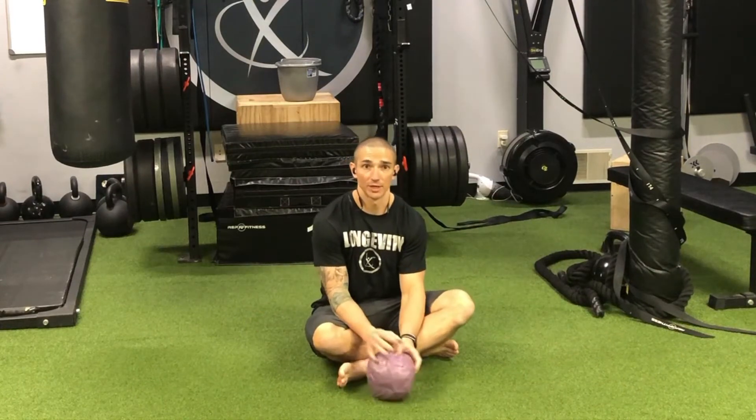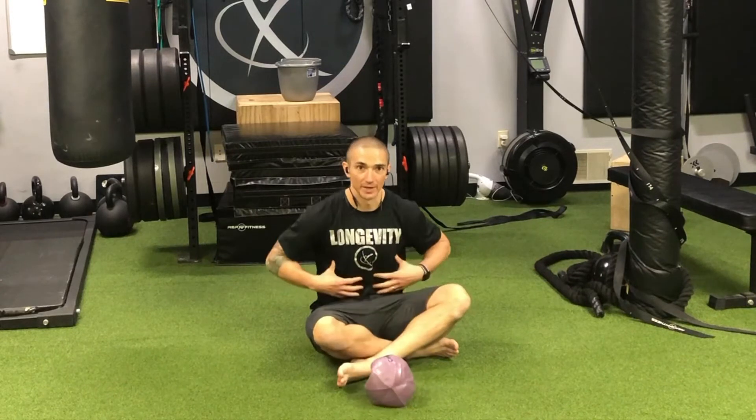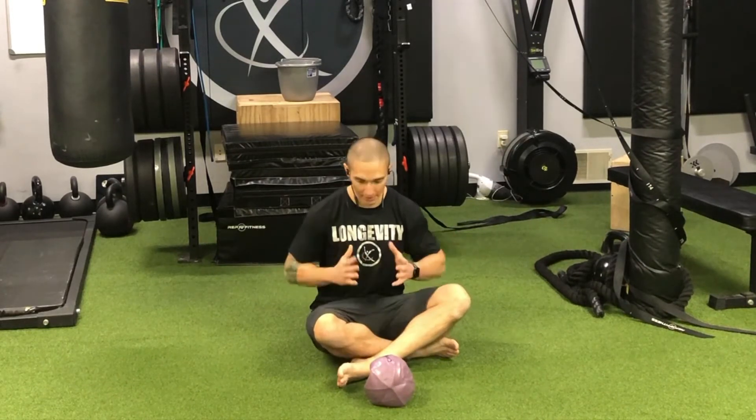Welcome back to movementprofessional.com. Today we're going to take a look at using a gorgeous ball to enhance bucket handle breathing, or breathing laterally into the lower ribs.